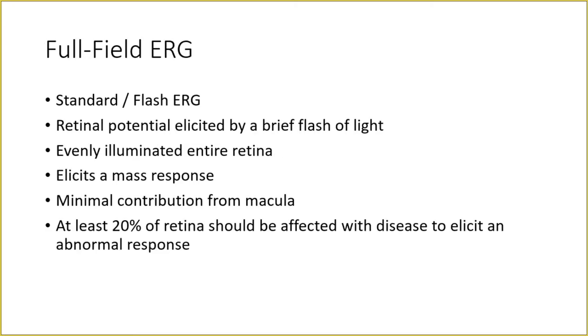A full field ERG is also called a standard ERG or flash ERG. The retinal potential is elicited by a brief flash of light — multiple flashes are performed and elicit multiple wavelets incorporated in the report. The test is repeated at least three times and all three waveforms are present in the report. It elicits a mass response from evenly illuminated retina using the Ganzfield stimulator, where the entire retina is illuminated at an even rate. There is minimal contribution from the macula, and at least 20% of the retina must be affected to elicit an abnormal response.